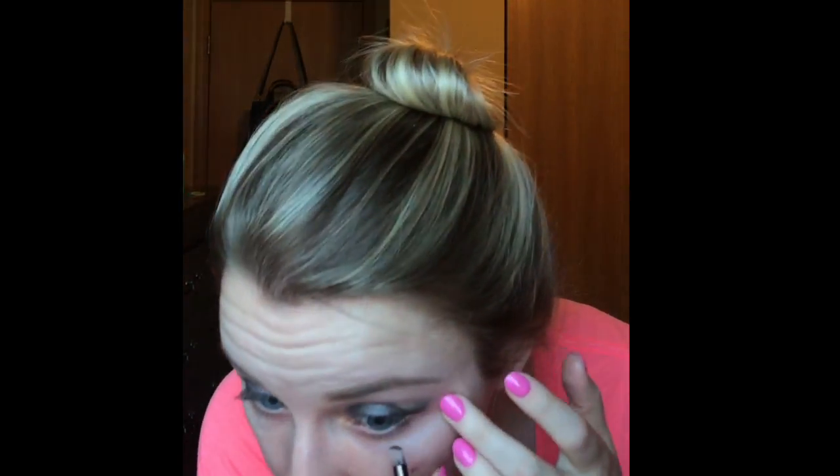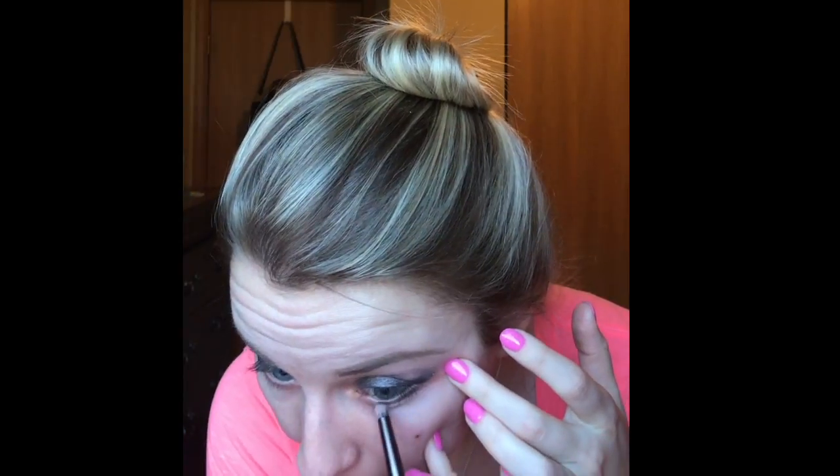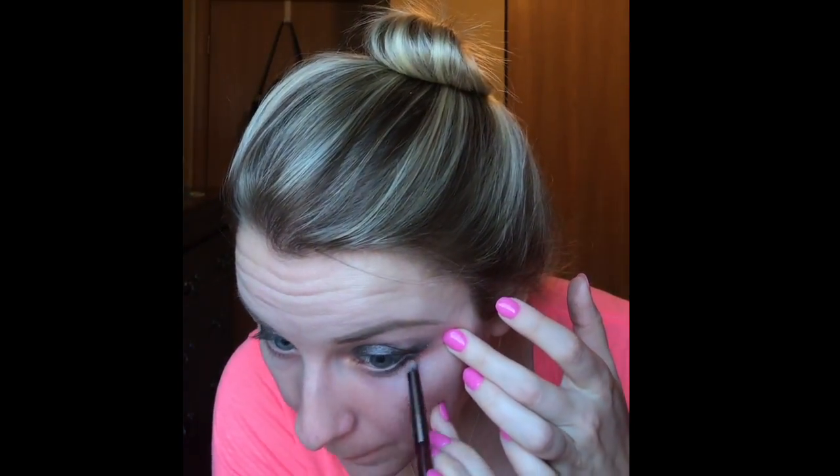So to highlight today I'm using the color High from that palette and just putting it right where my brow bone is. Then I'm going to follow up with Black Market too and put it under my eye.